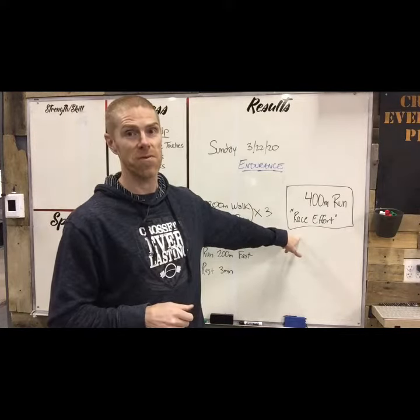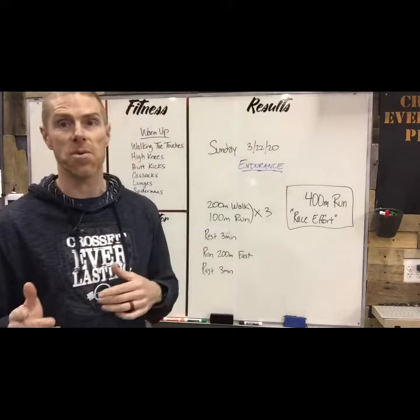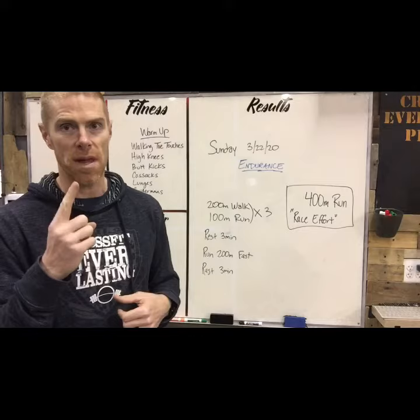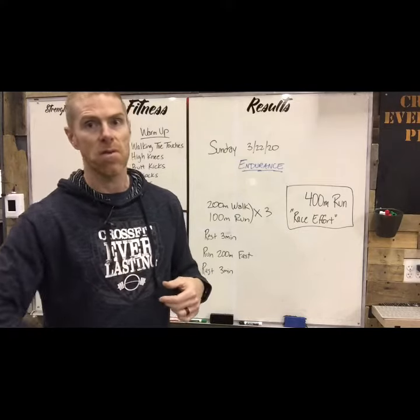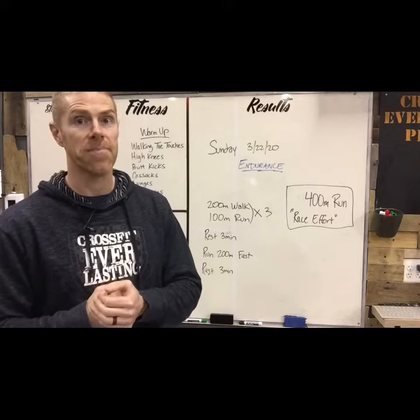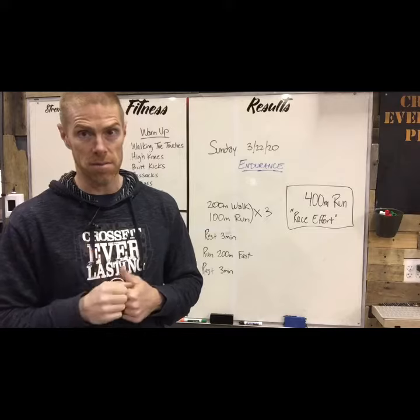Then it's time for the 400 meter run — all you got. For those not familiar with the track, 400 meters is one lap around the track. Start at one point, put your water bottle down, run all the way back to that water bottle. Once you get it, write that time down — we're gonna need that later.